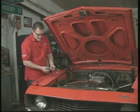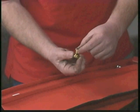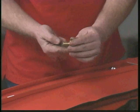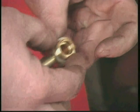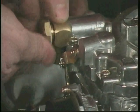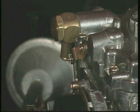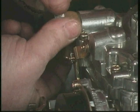What comes in the kit is a banjo fitting and a couple of gaskets. We're going to place a gasket on one side, put the fitting on, and place the second gasket on the other side. Now it's ready to install. Give it a little cinch — you don't want to over-tighten these, just good and snug is plenty fine.